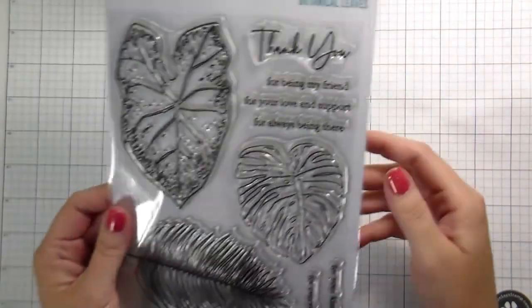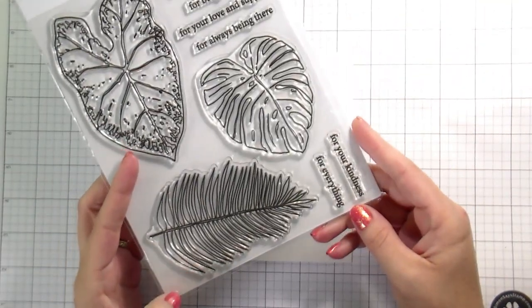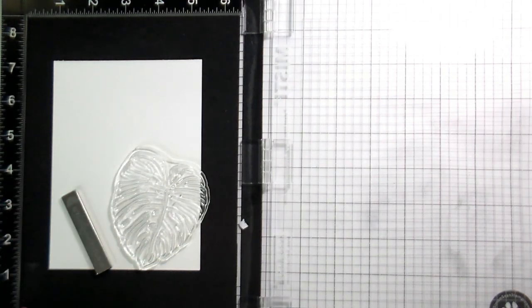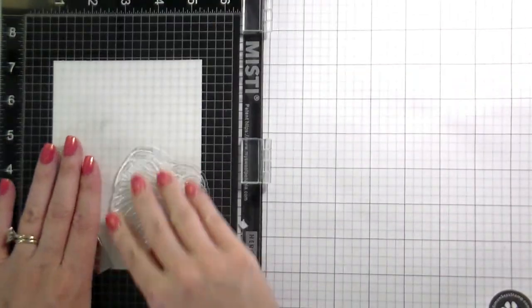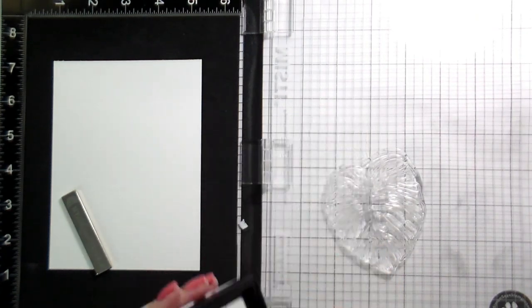Hi guys, it's Kelly here and I'm back with another video. Today's video features this new set botanical leaves from the Gina K June 2022 release. It has three different types of tropical leaves that are all really generously sized. Today I'm going to be doing two types of no-line watercoloring.